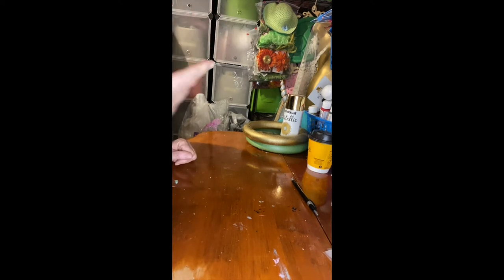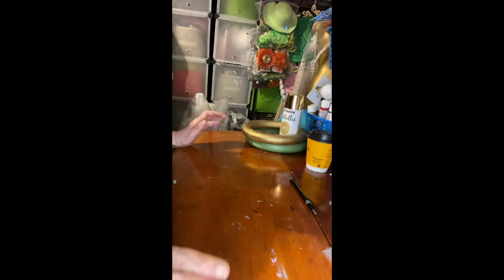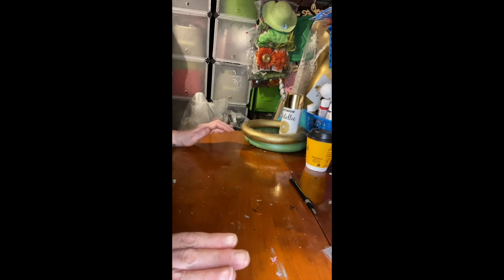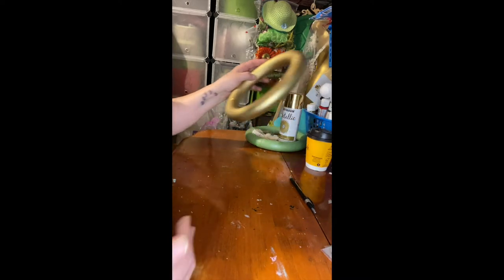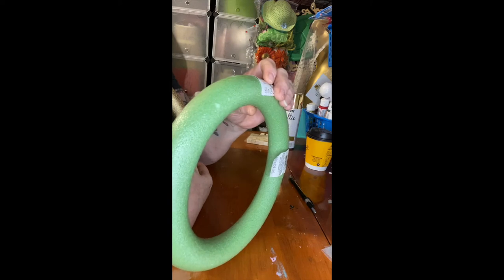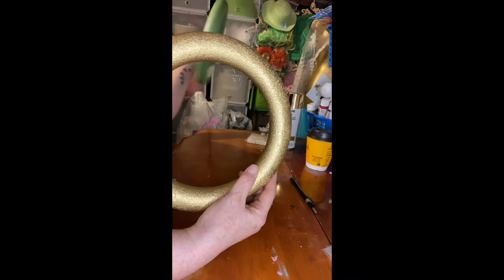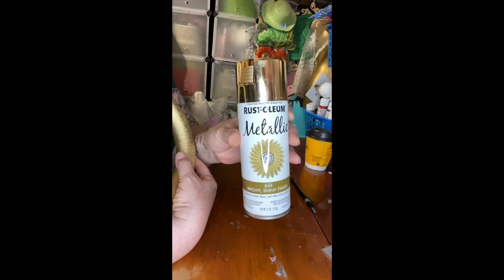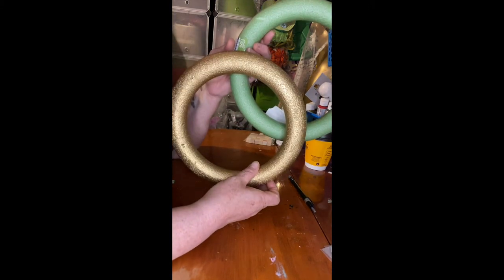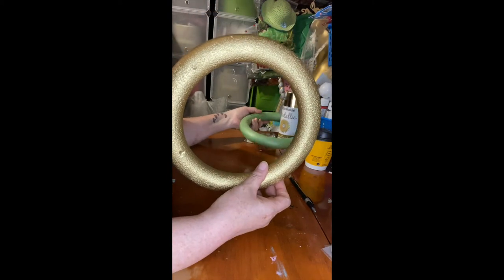Hi everyone, welcome to another Crafting and DIY with Nora. Let me give you some background on this project — it wasn't supposed to end up like this. I had prepped for the video about four days before. The original circle I wanted to use was this foam from Dollar Tree. I painted it gold with Rust-Oleum Metallic spray paint, which I bought from Home Depot.